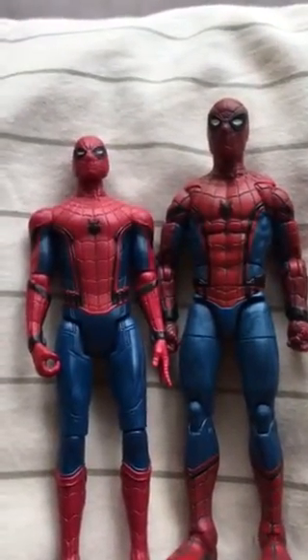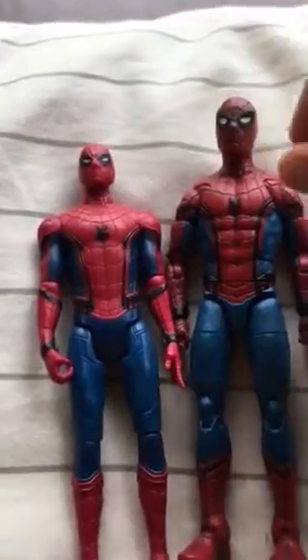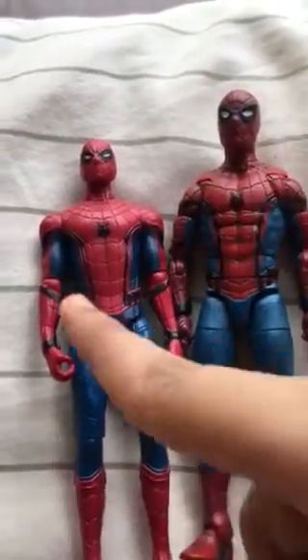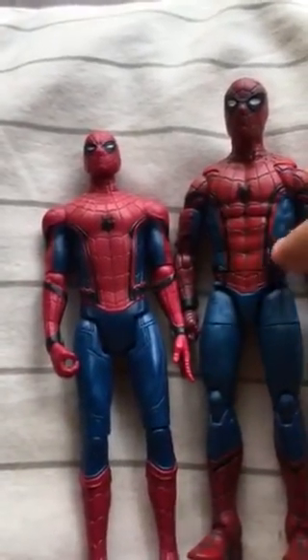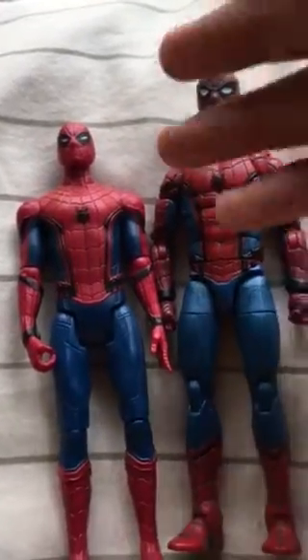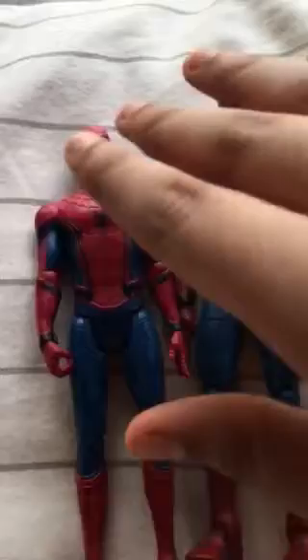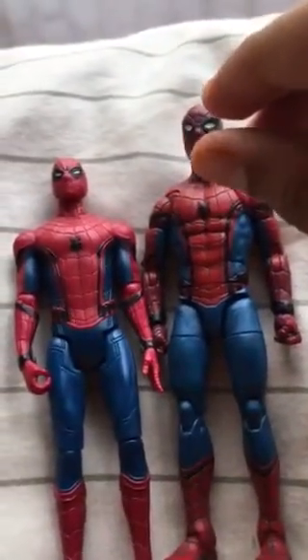They also look the same, but this one is really, really reddish, and this one is dark reddish. The symbols are the same, and the belts — the cartridges are the same, the web shooters are the same. On the wrists, they are the same as well.